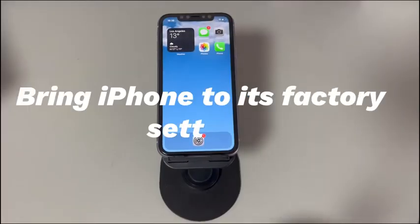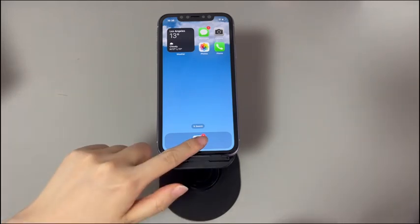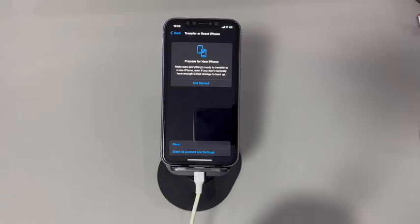Fix 7: Factory reset your iPhone. If all else fails, do a factory reset. This will clear all content and settings and bring the device back to its original status. Go to Settings, tap General, tap Transfer or Reset iPhone, select Erase All Content and Settings, enter your passcode, and tap Reset. A few seconds later, your iPhone will start the resetting process, deleting everything including the unresponsive keyboard errors.